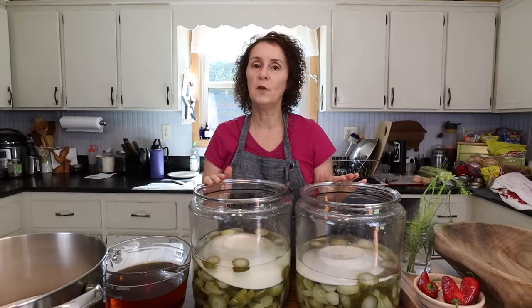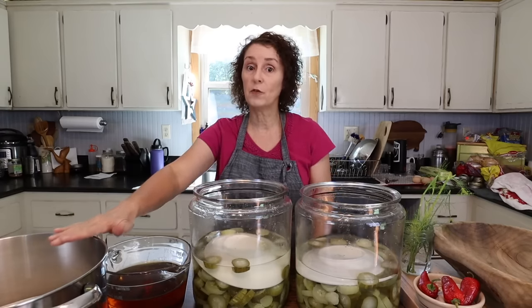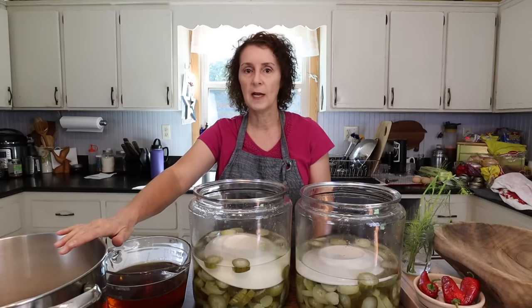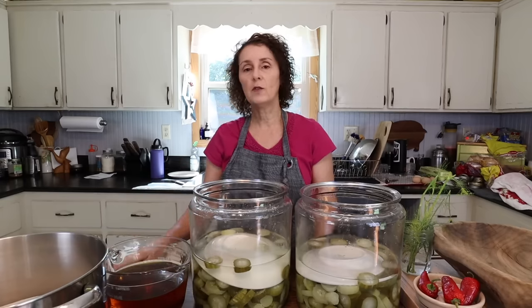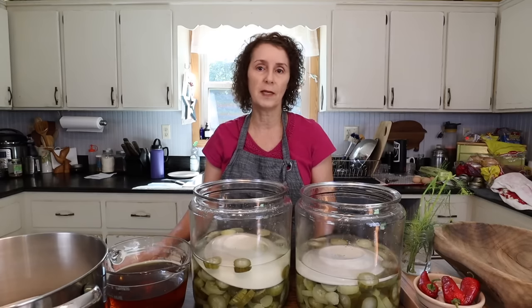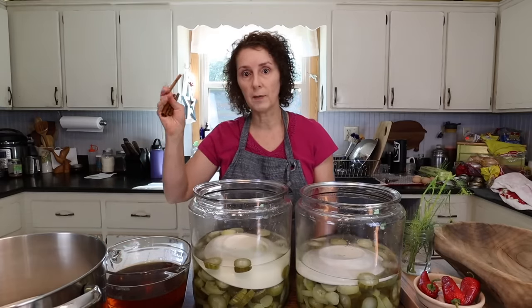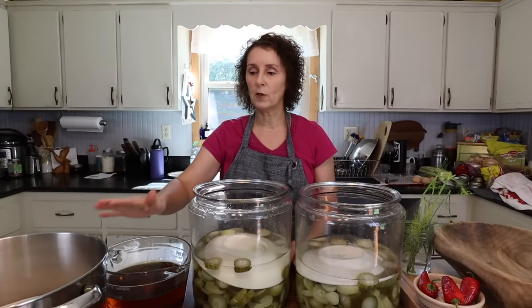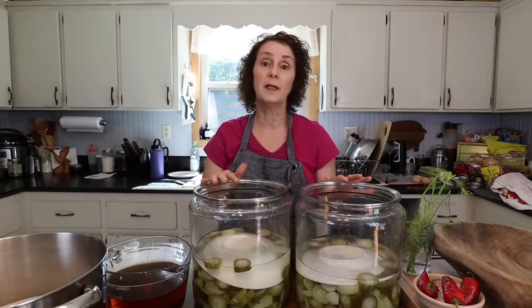Today we're nearing the end. We're going to drain the pickles and today we're actually going to put the syrup over them that they will be canned in. I have five quarts of sugar — sounds like a lot, I know, and it is. I have three pints of apple cider vinegar, two tablespoons of whole cloves, and two tablespoons of celery seed. The original recipe called for a small box of cinnamon — you can't really buy cinnamon like that anymore — so I use four cinnamon sticks. I'm going to drain these, mix all the other ingredients together, bring it to a boil, pour it over the pickles, and let them sit overnight.